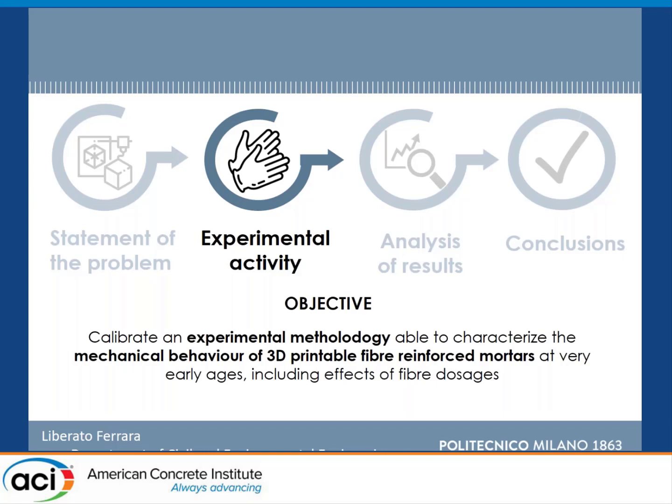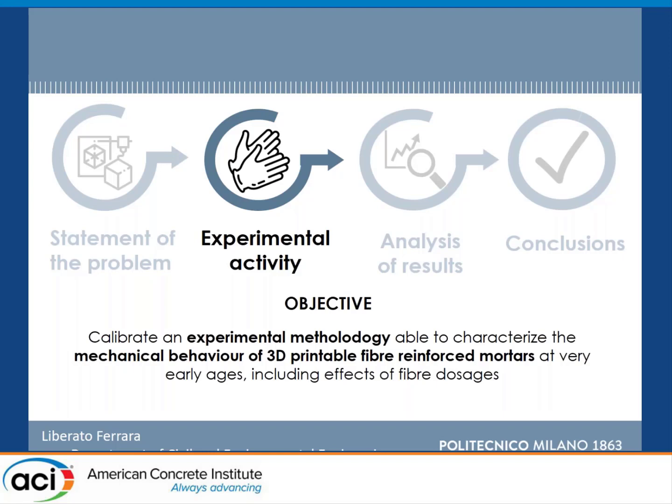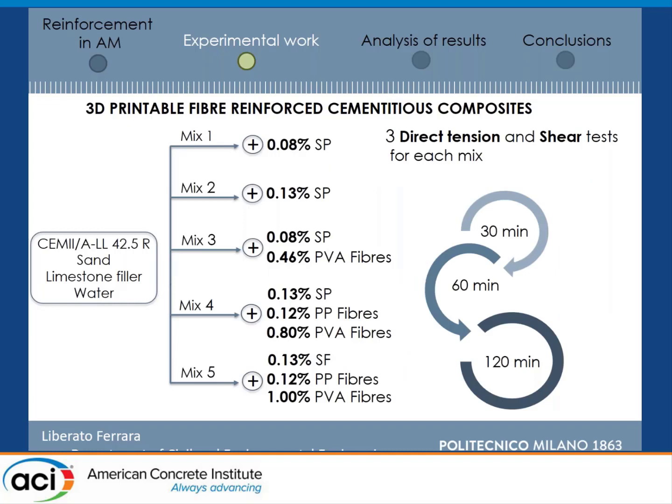Very early age means half an hour or one hour after the water has come into contact with the cement — really the very starting contact between the binder and water. Our mixes have been developed through previous studies. The constituents are typical of a 3D printable mortar mix. We have used a powder type superplasticizer and some polypropylene microfibers to mitigate shrinkage cracking in different layers. We then addressed the possibility to use structural fibers, starting with polyvinyl alcohol fibers to check their toughness structural effect.